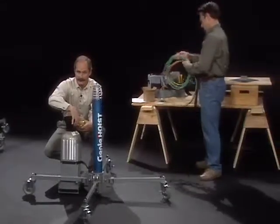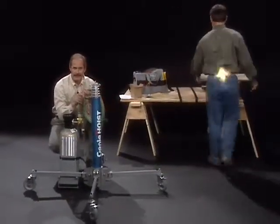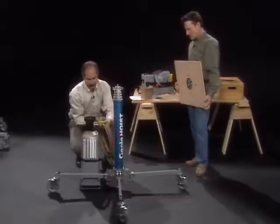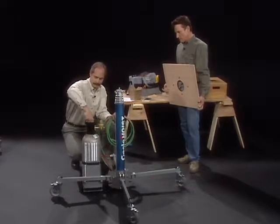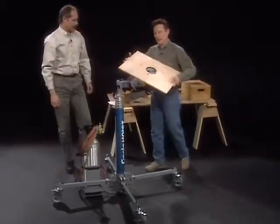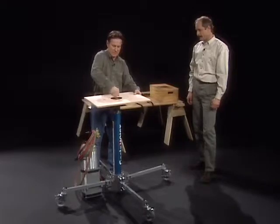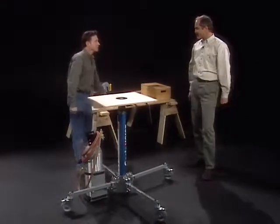Hand tight is good enough. To install the hose and hand control assembly, simply plug the red hose into the base of the Genie Super Hoist and the green hose to the pressure regulator. Turn on your tank. Put the platform on — finger tight — that'll do it. It's really as simple as that.